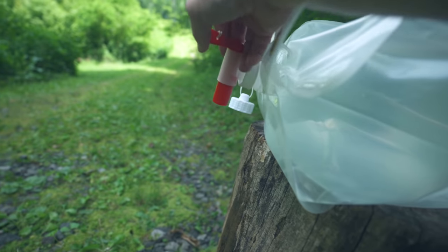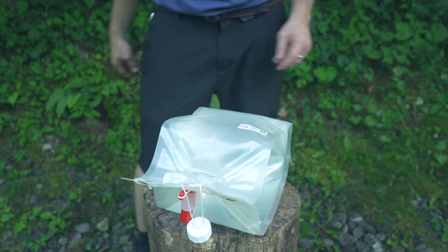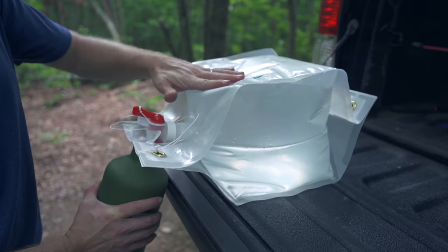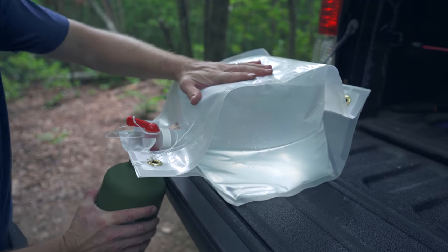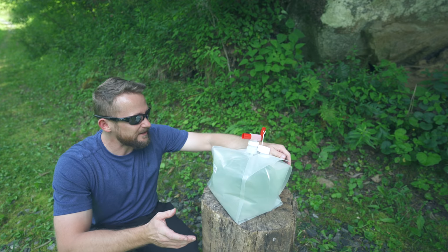Often times when I get to camp, I'll put this spout on, turn the bag on its side, walk away, come over, and fill up whenever I need to. And for that purpose, it works incredibly well. Now that we've taken a look at the bag, let's start with my pros. What do I think about this product?